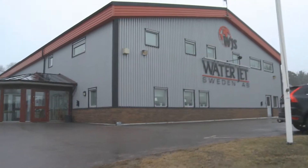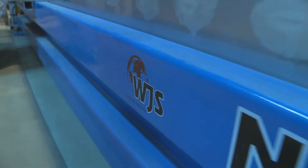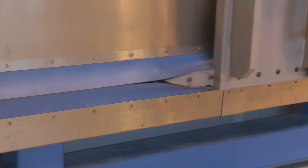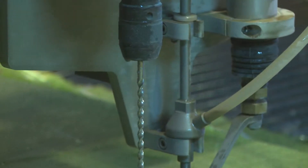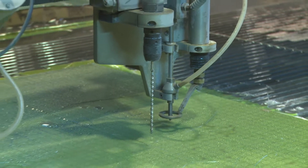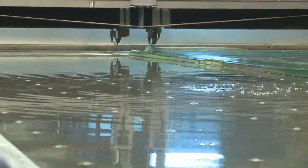We have excellent service from Waterjet Sweden. We knew it was one of the top quality machines and we have the precision and the speed, and those things were very important for us. We also wanted equipment for drilling, because when you are cutting a sandwich laminate — core material and laminate — you have a big risk if you don't drill or pierce with a drill.